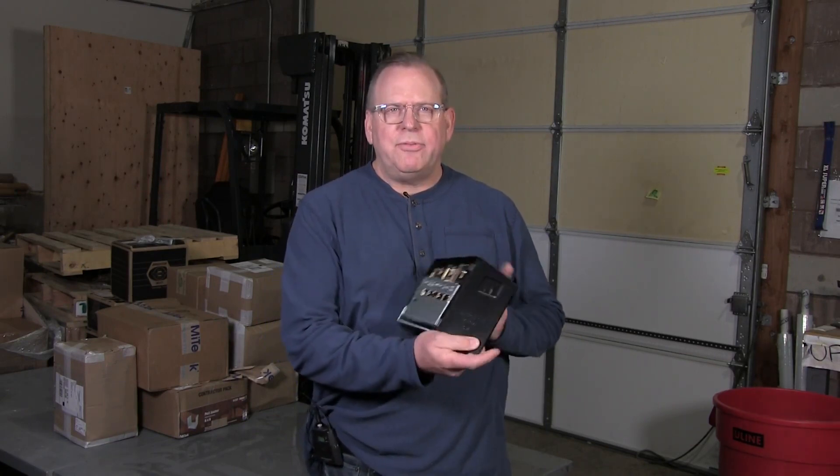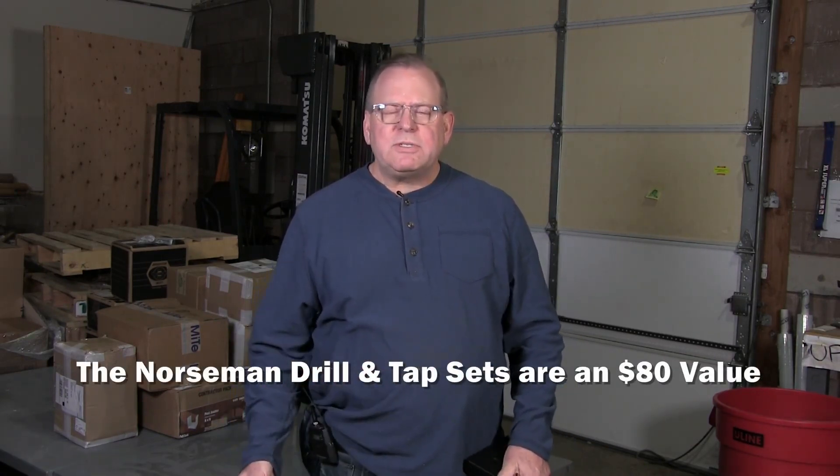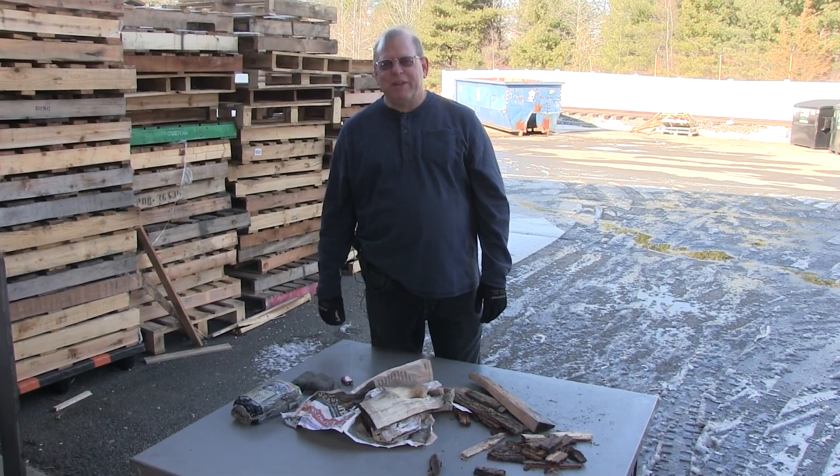At the end of this video we're giving away five drill and tap sets. Make sure that you subscribe for future sweepstakes — we're going to be giving away additional items. Please make sure also that you like, comment, and share our videos. Thanks for watching, and welcome back to Albany County Fasteners.